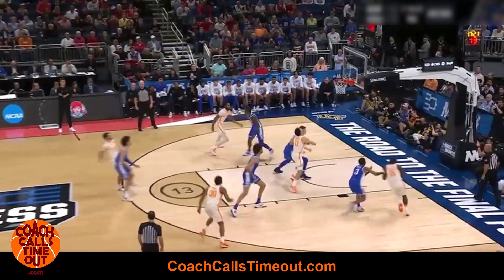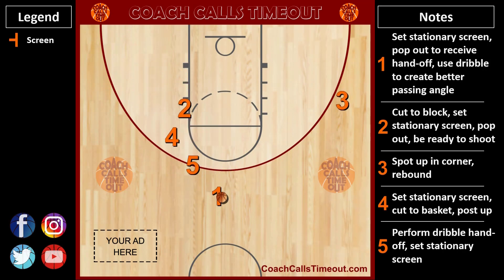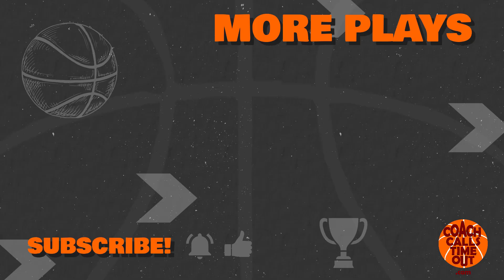Stay balanced and knock it down. To get hundreds more plays like this for your team and many other coaching resources, just go to coachcallstimeout.com. If you like this video, grab another 5-out play by tapping here. Thanks for watching, and I'll catch you at the next Coach Calls Time Out video.